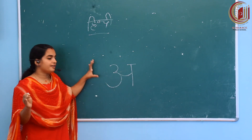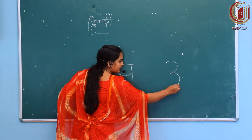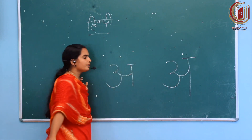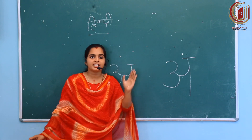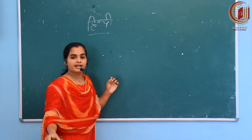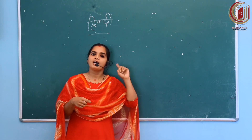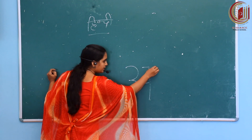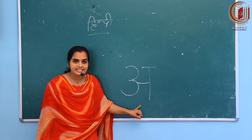You have to take care and write like this. Write 3, then imagine one more line here. This is letter A. What is this? This is letter A. Same like the Malayalam letters. Now use your eraser and rub what you wrote, then write it yourself. A is like this. It's very simple. Hindi letters are very simple to write. What is this? This is letter A.